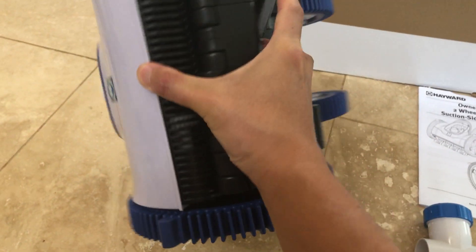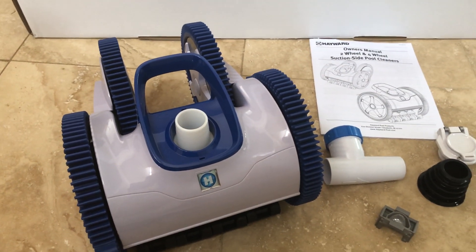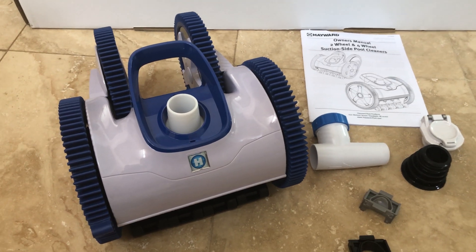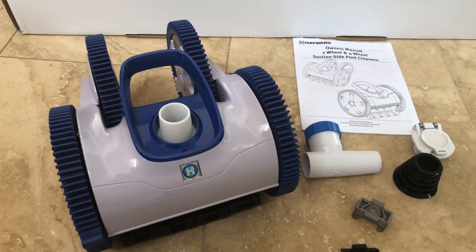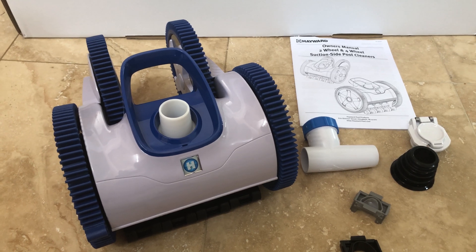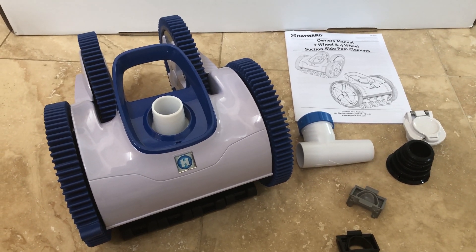The cool thing about this is that it's a gear-based system, so it should change course every so often. In the next segment you'll see how our Creepy Crawly — which has done a good job for the past year — tends to get stuck on the stairs. I scoured the internet trying to find an option that wouldn't get stuck on the stairs, because we hate having to go out and move it. We tried using a rotating gear but it leaked a lot of air and just didn't work.